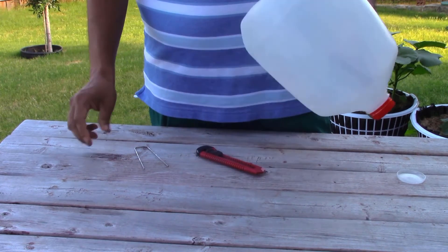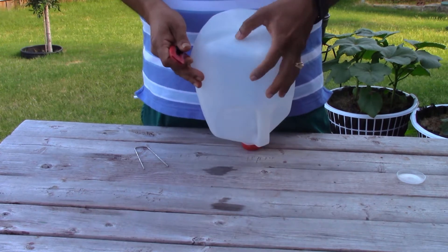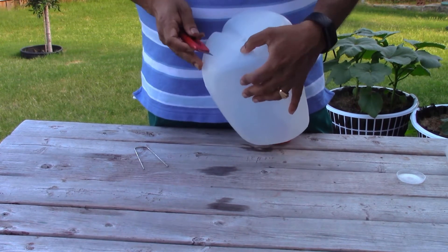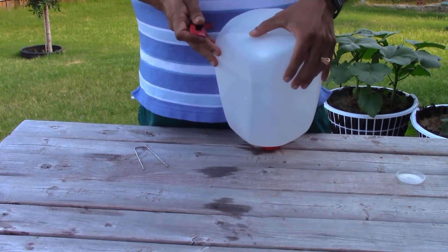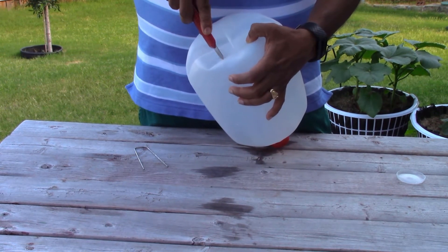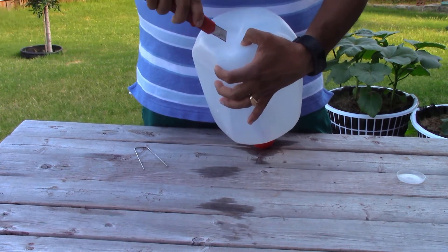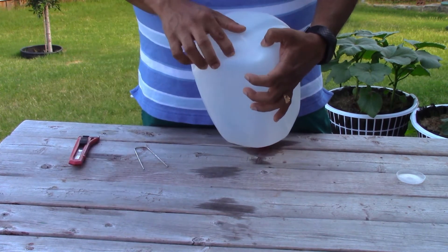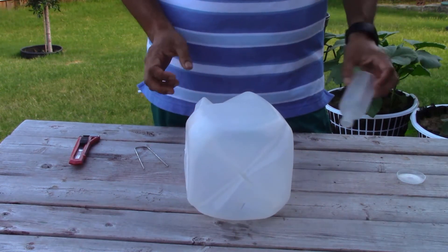Over here I'll find a soft spot and I'm not going to cut a hole — I'm just going to mark an X so that I can fill it with water. Once the water is filled, it will snap back so that there are no chances of having little critters going inside your milk jug. This is it — here is the hole for the water.